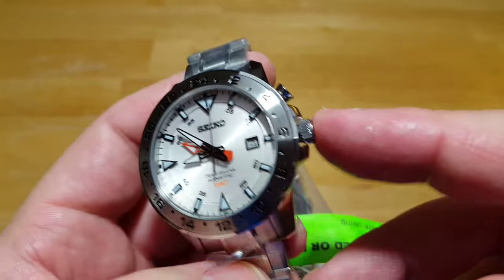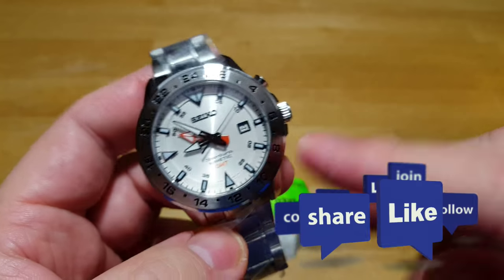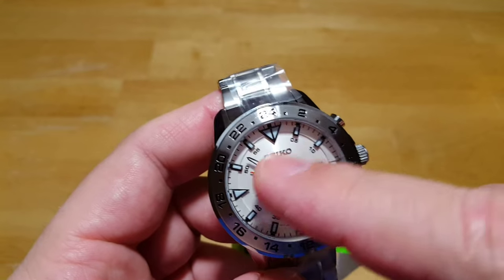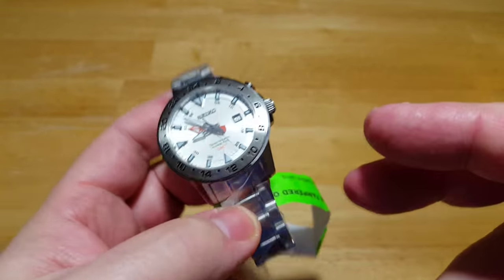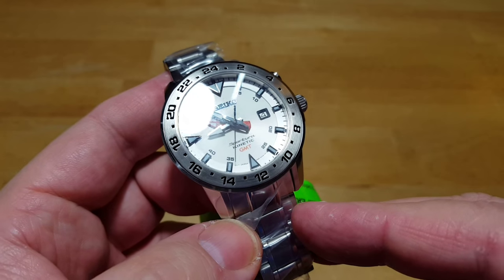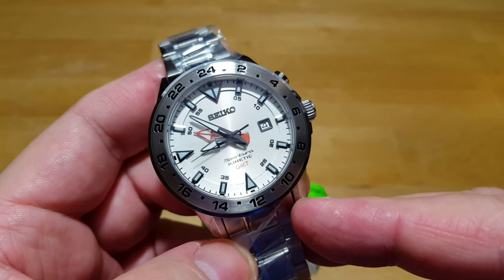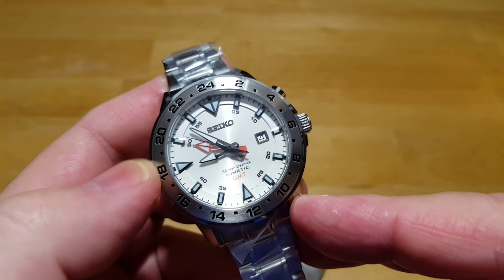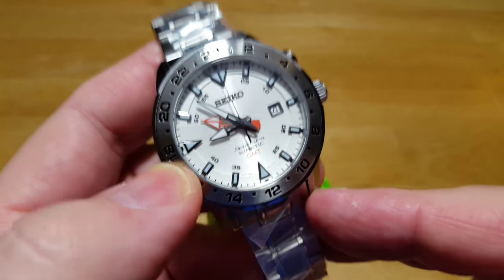If you like this watch, please click like and subscribe to my channel — I've got a lot of new subscribers and I really appreciate that. This watch also comes in about six different variations of dial color and bracelet — leather strap, black IP coating, some come with a blue dial — all around the same price of about $300. I'll put links to all those different variations in the description. If you're somebody that travels a lot, especially overseas, that GMT hand could really come in handy for keeping track of time in a different time zone, using the 24-hour function, or seeing the difference between AM and PM.